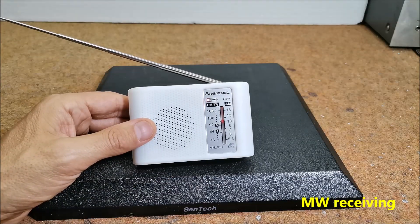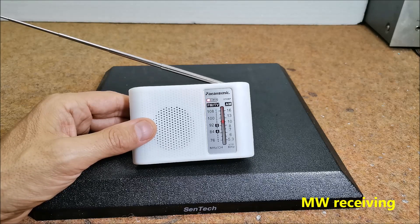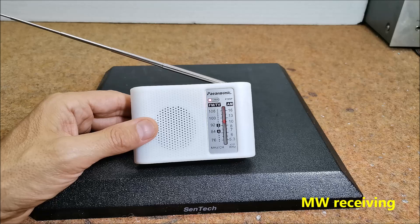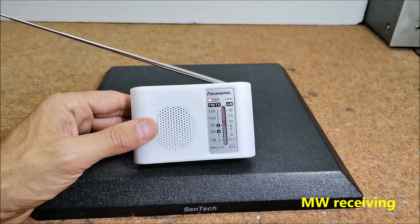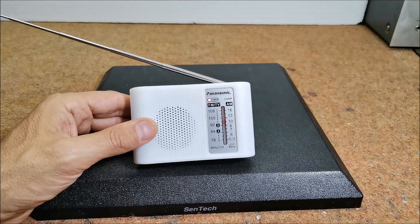Let us conclude that the radio works quite correctly on FM and also on the AM band. Certainly not expecting any great quality. But keep in mind that the cost of this kit is, I can freely say, insignificant.